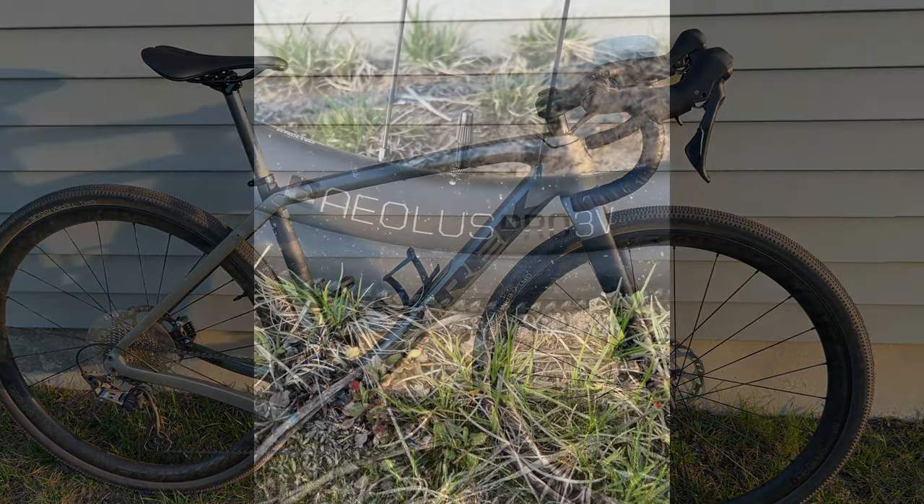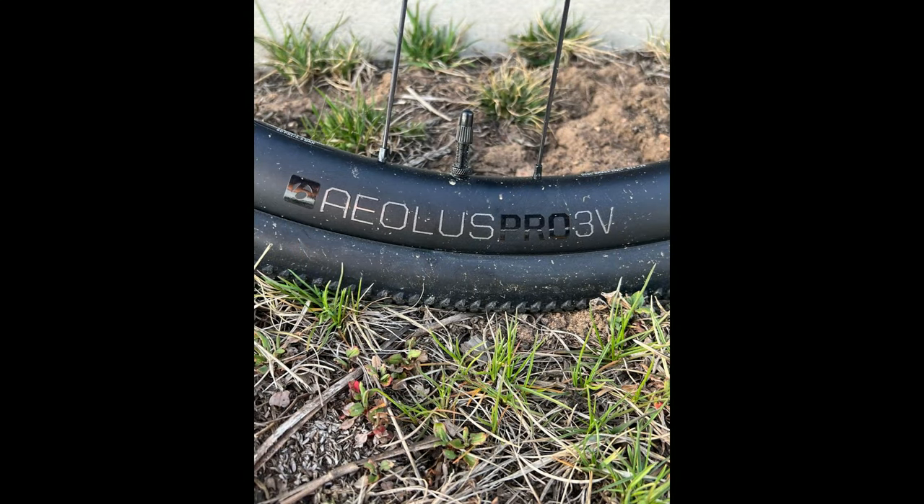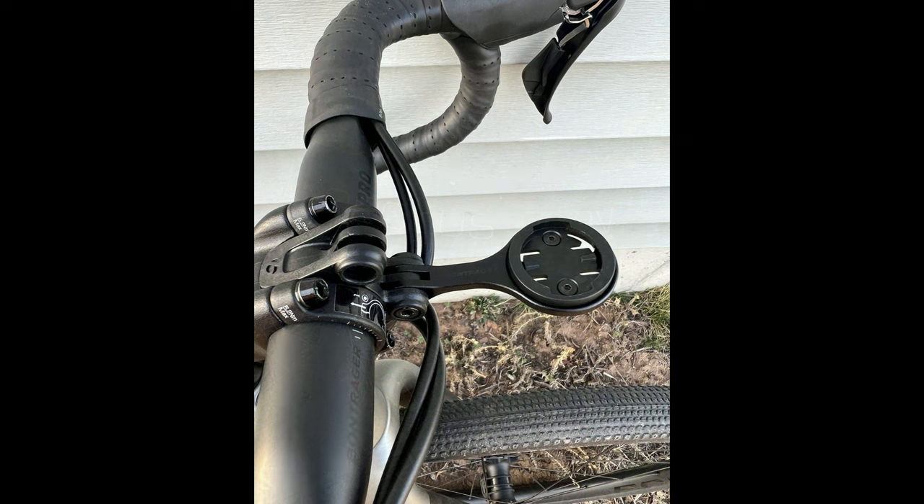I'll leave you with a few tidbits. First, the Aeolus Pro 3V gravel wheels — high engagement hub, excellent high-durability carbon gravel wheel. Highly recommended for gravel, even single track if you please.